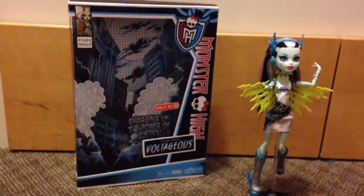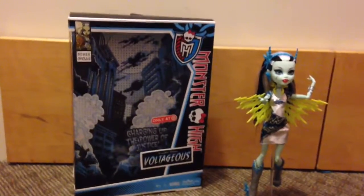So if I sound awkward, it's because I have a cold. So yeah, let's look at the box.